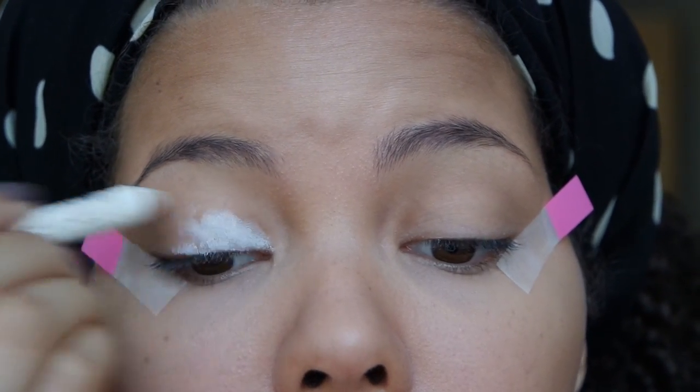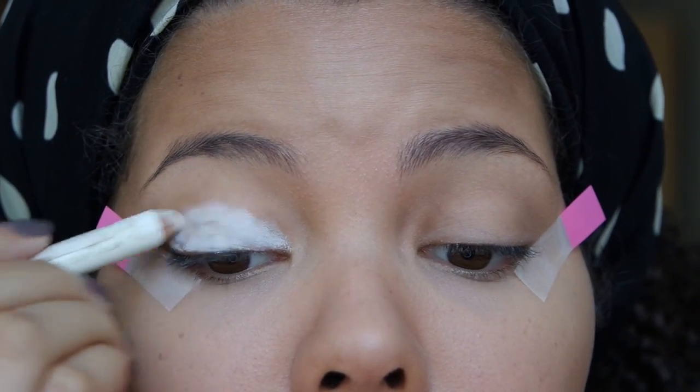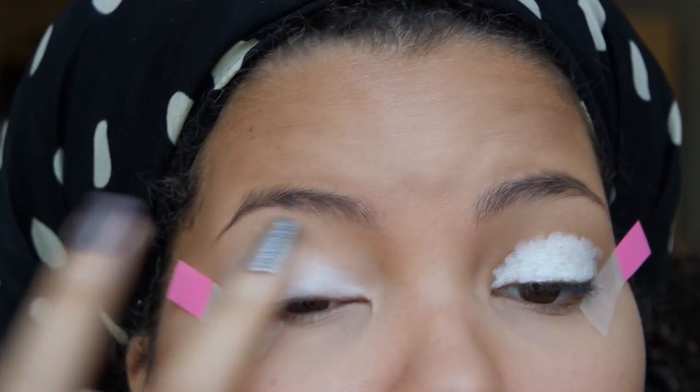Afterwards I'll take my Giordano Jumbo White Pencil in the color Snow Angels and apply that all over my eye, then I'll smudge it in with my finger. This just allows the colors to pop.